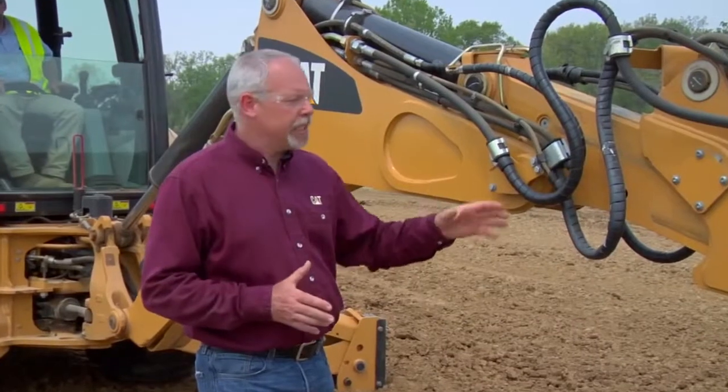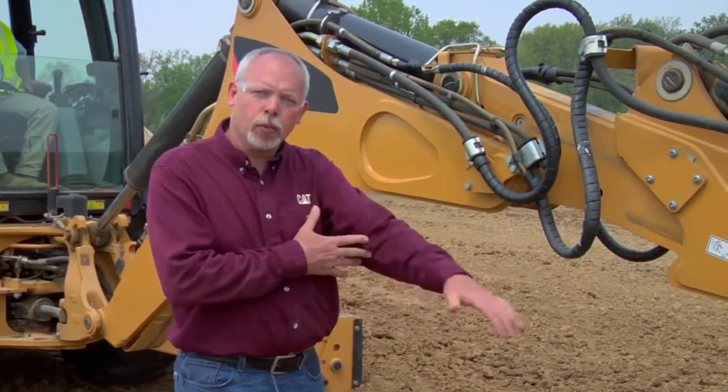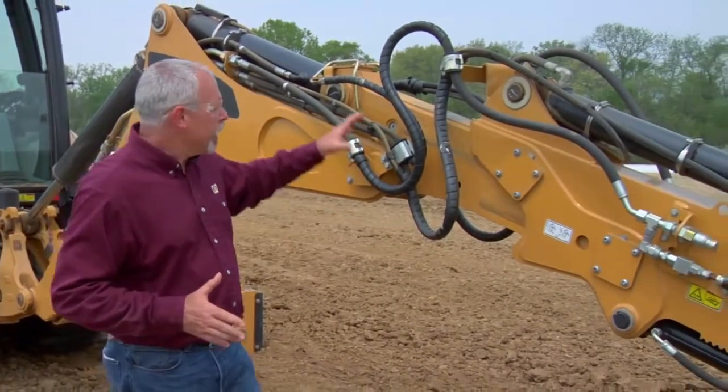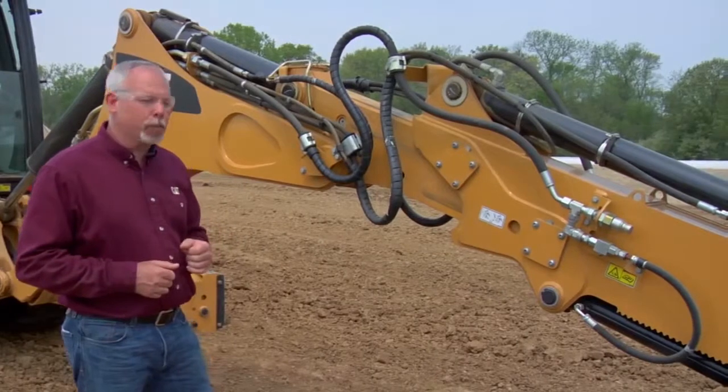Now, what a lot of operators will see is these start to become loose when they're digging and trenching. They'll come up out of their trench, come over and dump, come back in, and the thing will sit there and waggle or wobble — that's a loose stick. With the E-Series backhoe, we've made the shimming process much simpler than the D-Series.